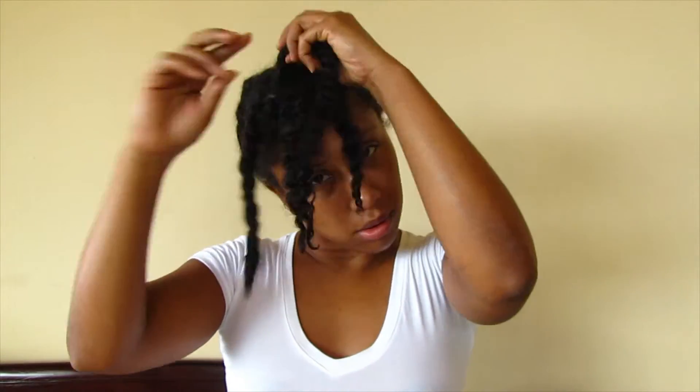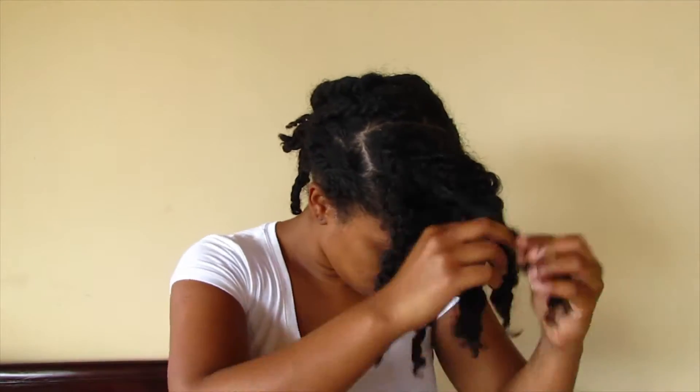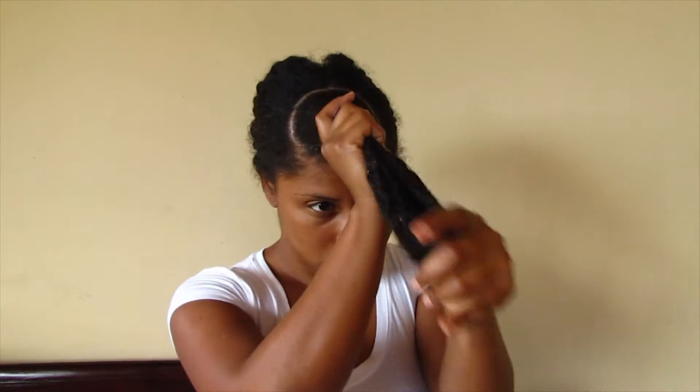I'm starting out on old twists that were in my hair all week. I saturate the front portion of my hair and then re-moisturize with my Eden BodyWorks leave-in and my Ashley Natural hair bottle.